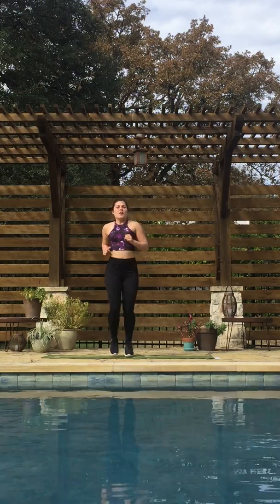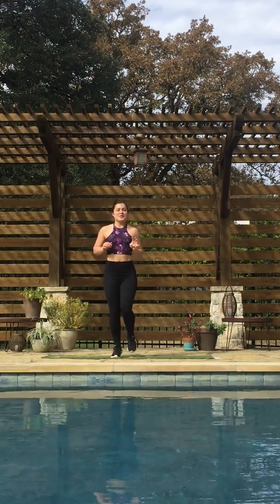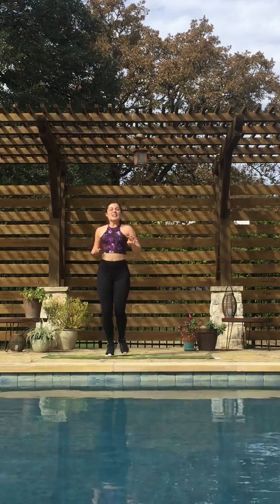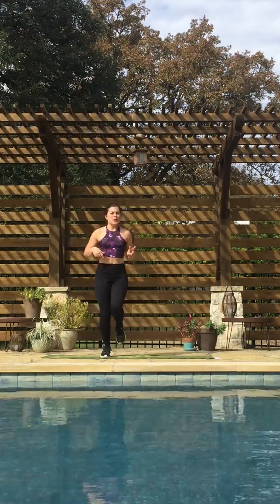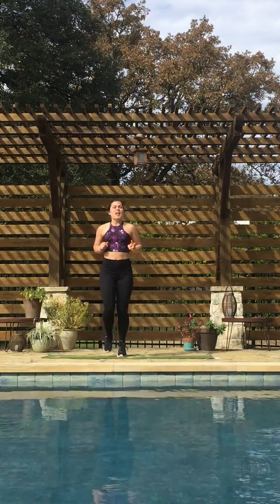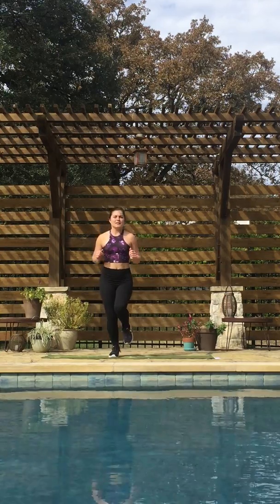So this workout is going to be 40 seconds — 40 minutes is a long time! — 40 seconds of high-intensity moves, so all-out effort, followed by 20 seconds of rest. We have 10 total exercises for a total of 10 minutes.